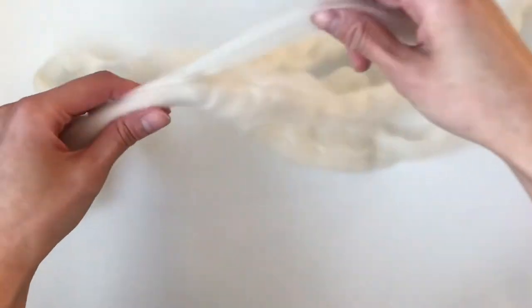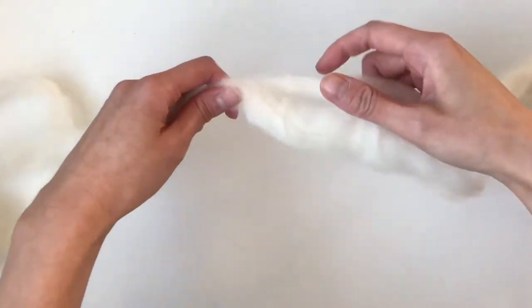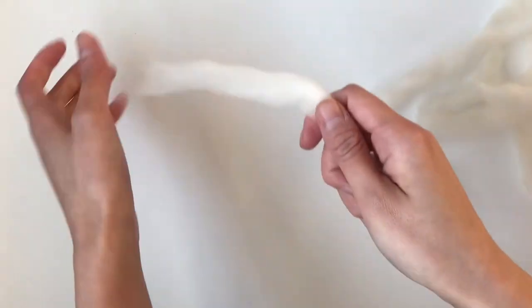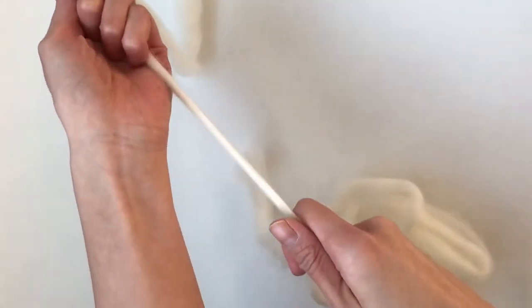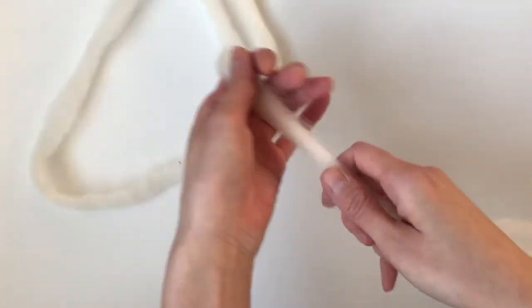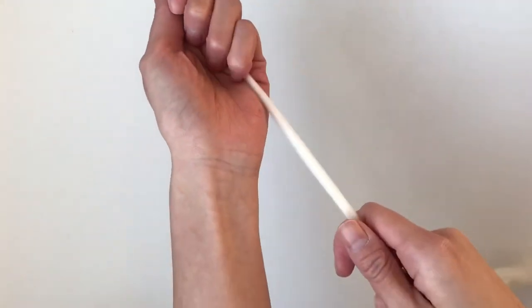This wool is left over from a blanket that I made back in 2016. So let's work with this. What you're going to gently do is gently tug at the wool to make it thinner, because you don't want to work with it when it's this thick. You want to make the wool as thin as the yarn that you're using to knit the mittens.